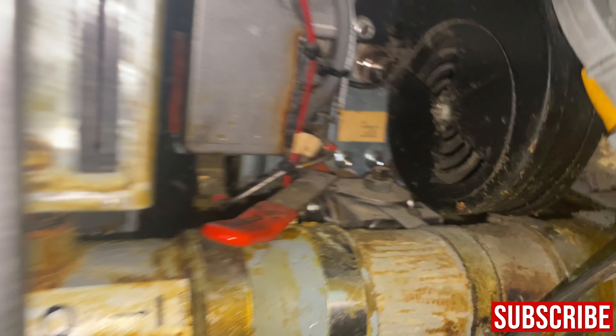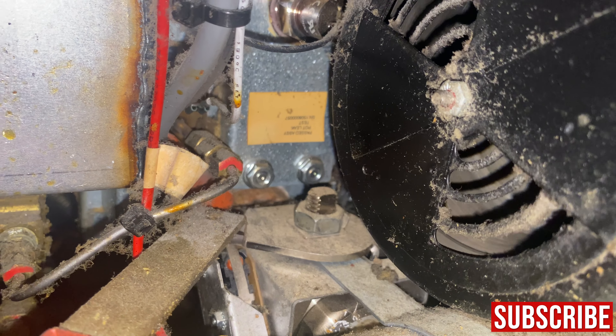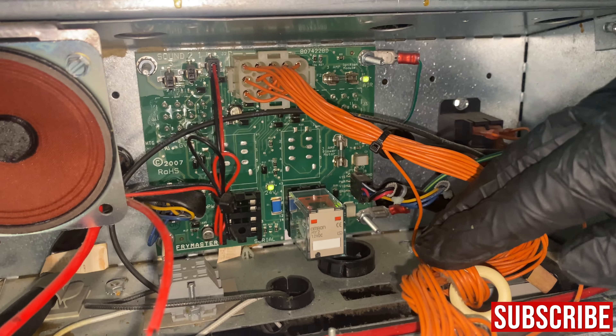Oh yeah, look at that — did the trick. The motor is kicking on now. The wires pushed it out of the way.